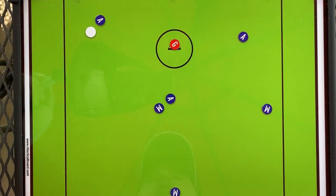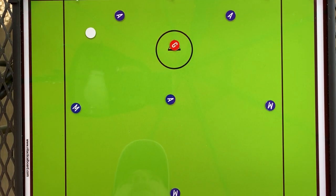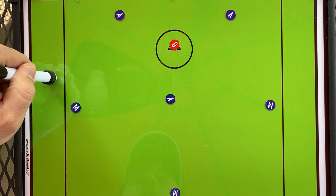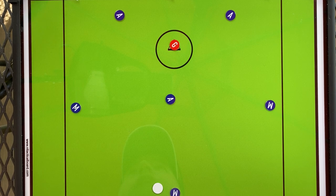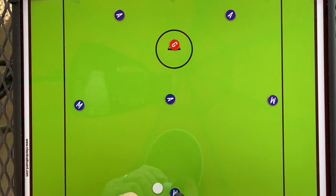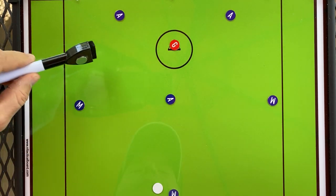We now have another player on the crease, which gives us something to think about: where should the crease attackman position himself, and what job should he be doing based on where the ball is? The 1-3-2 gives us the opportunity to use the two-man game — two players working together through give-and-go or pass-down-pickdown plays to isolate one player in a position to score. If our offense is settled after a clear or a penalty, our offense is set.